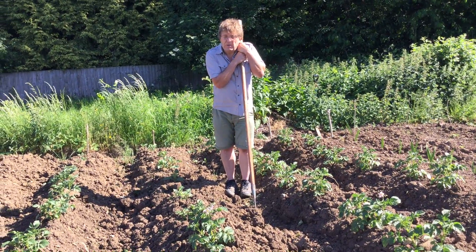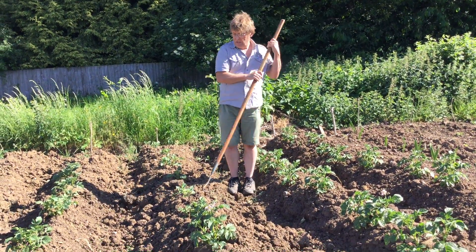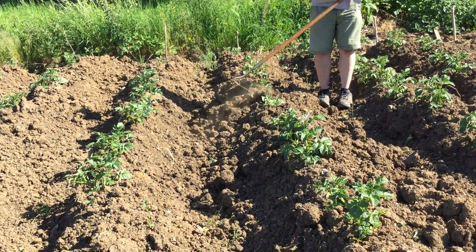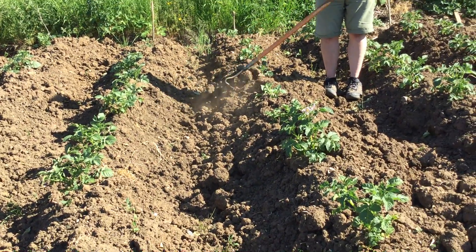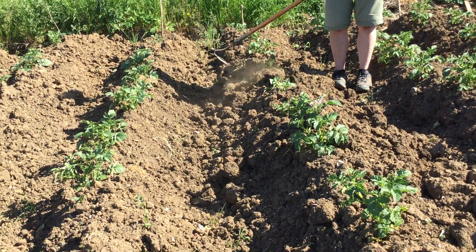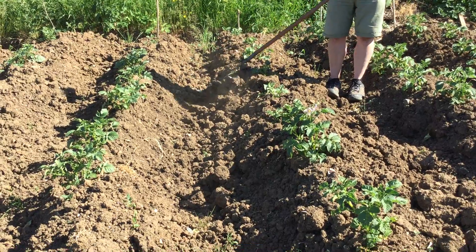The first thing you need to do is earth them up, which is an easy job and just means doing this — so they're all sitting in a nice little mound of soil.